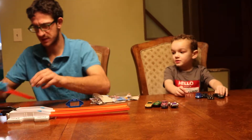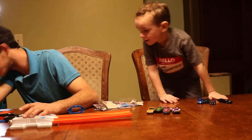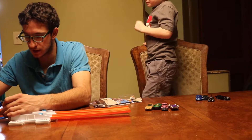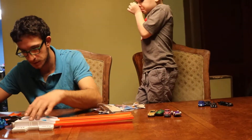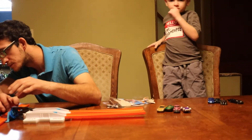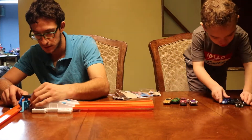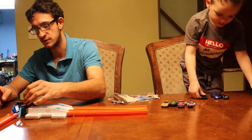It goes like this, supposedly. It might just sit like that and then this might go from here, and then this might just go like that — or so. I'm not really 100% sure, everyone. It might even go like this. That's how it goes, everyone.